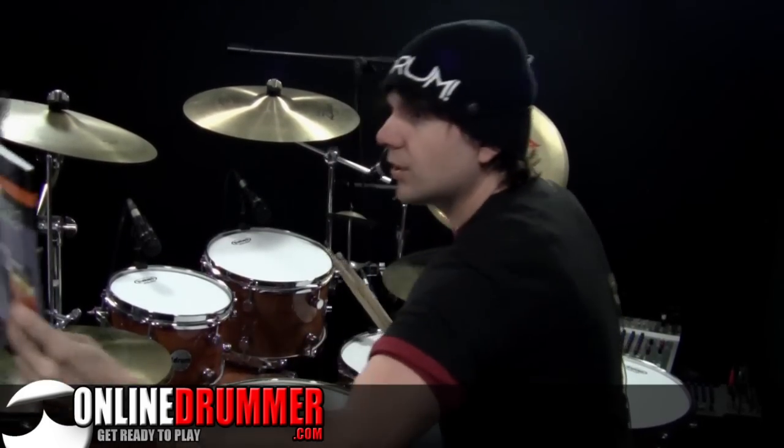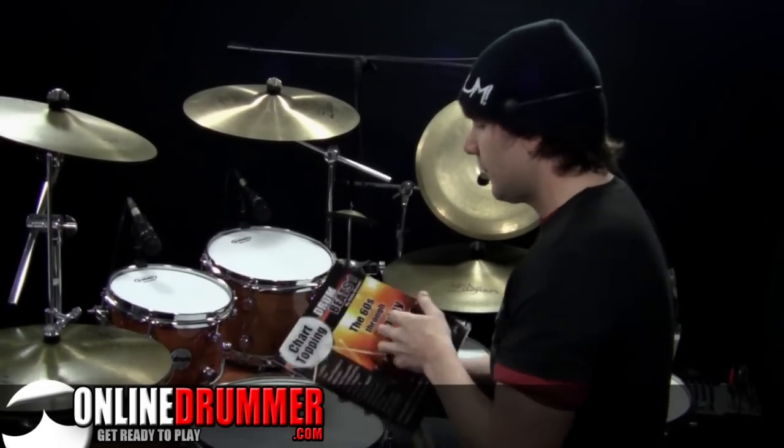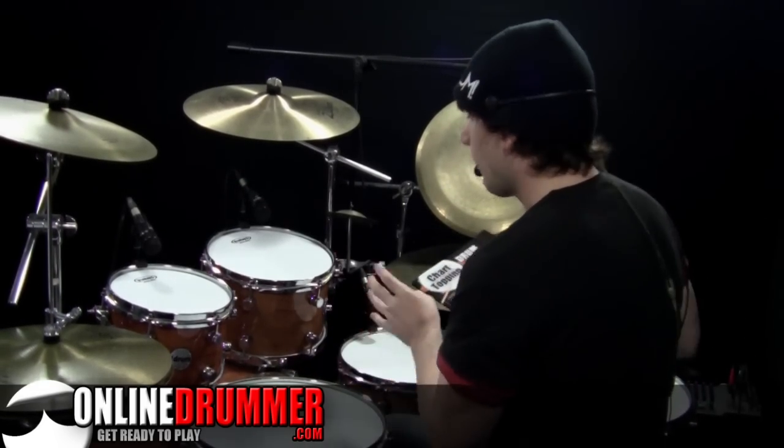If you haven't already, you can check out my book, Chart Topping Drum Beats 1. This includes a bunch of those coordination exercises for building 16th note phrasing on the bass.